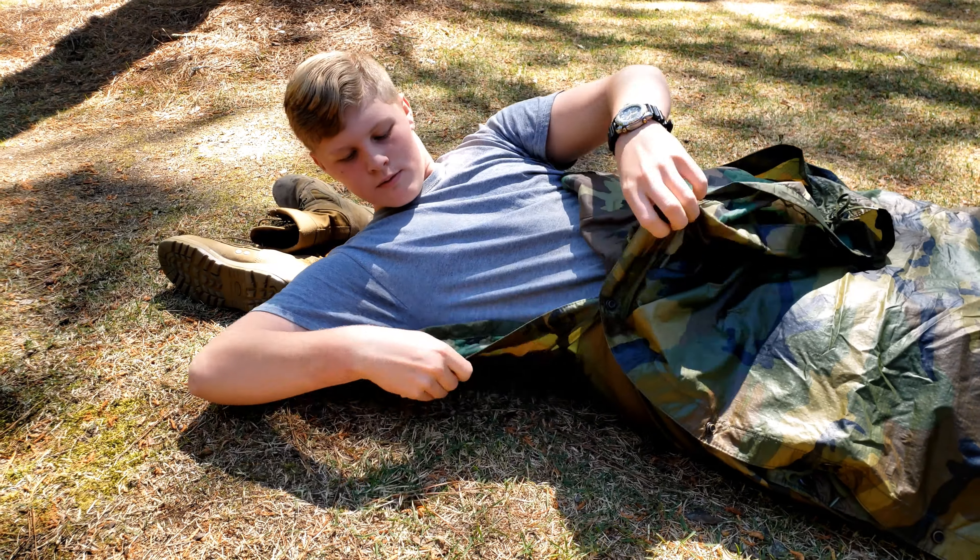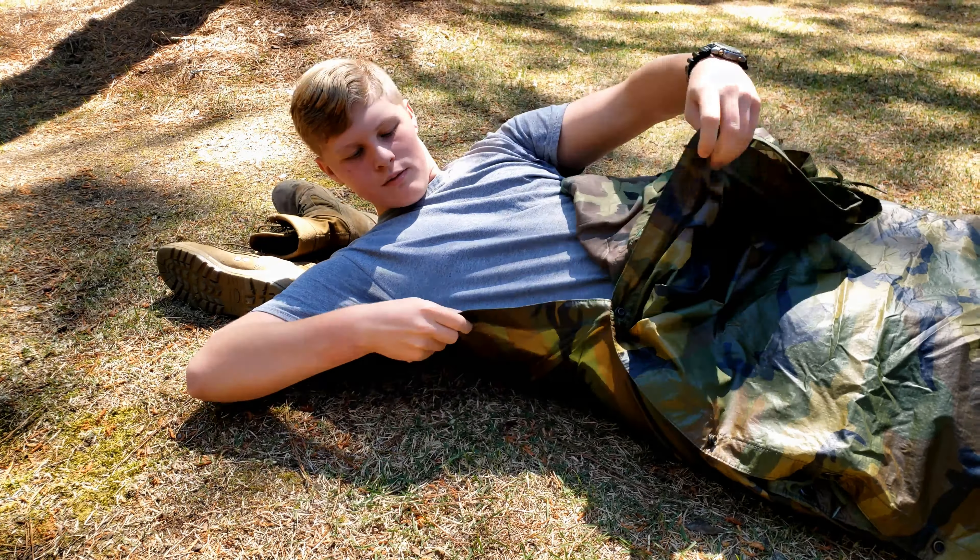Use your boots as a pillow, or your helmet. And then just snap the rest of these on down.